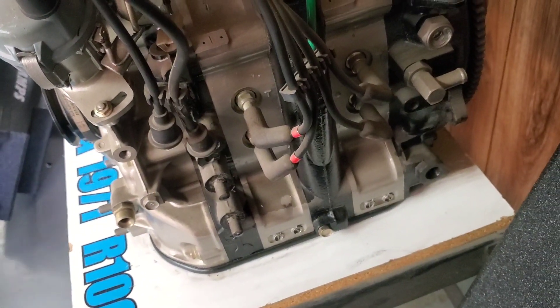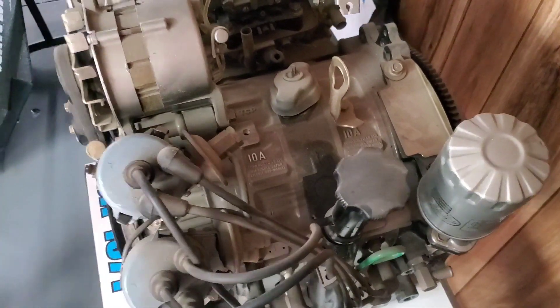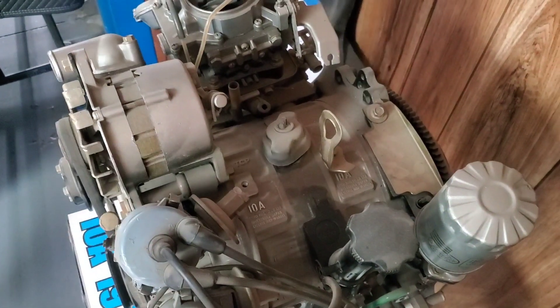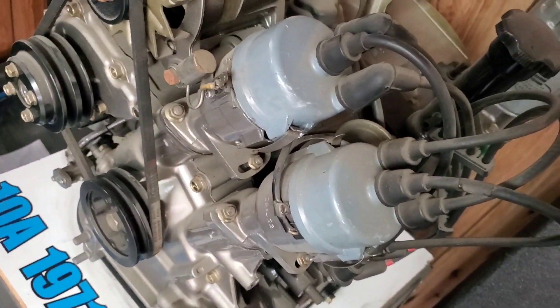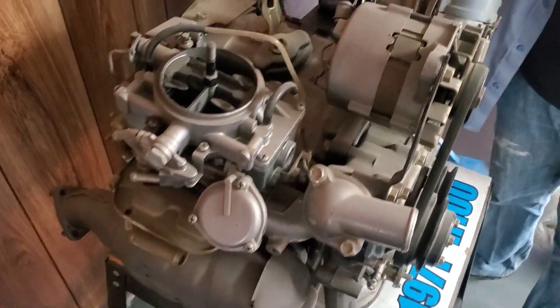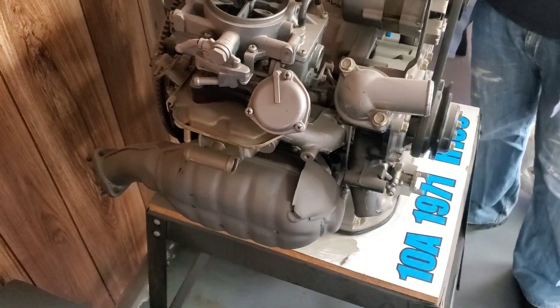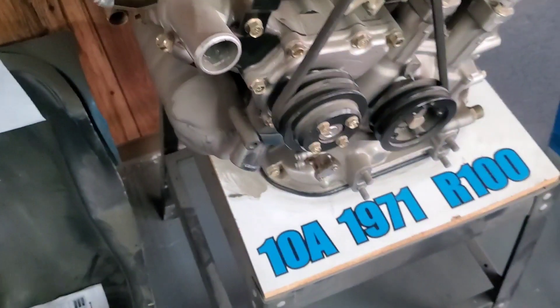Those twin distributors are very unique to the early rotaries. Although there were rotary engines that Mazda had worked with prior to this — I believe with NSU — this was the first, to my knowledge, with the Cosmo and R100 being the first production Mazda rotary engines. You can see right there just the thinness of those 10A rotor housings, and that's how the displacement was changed in these motors — the rotor and physical rotor housing is shorter or narrower, reducing the combustion chamber size and reducing the displacement. Although your side plates and height and other dimensions remain, you end up with a shorter motor as a 10A.